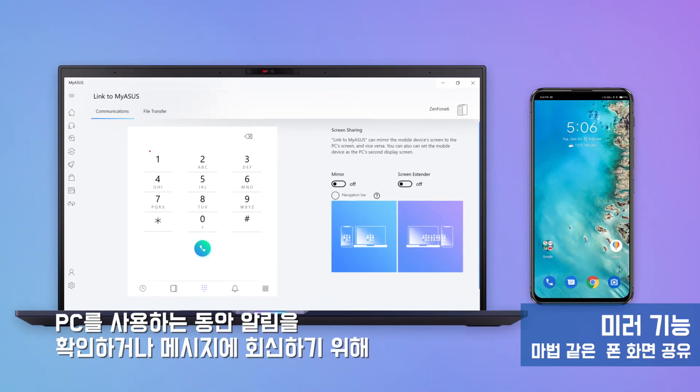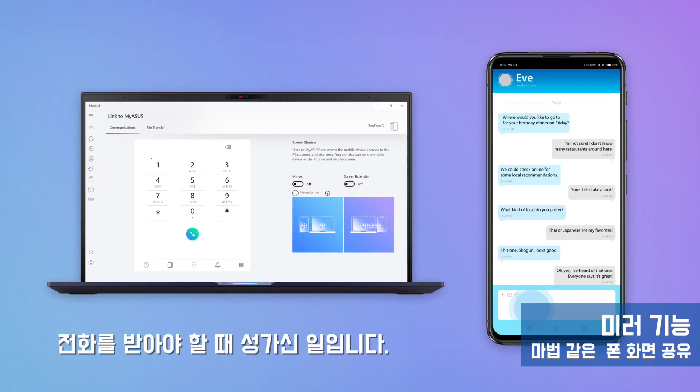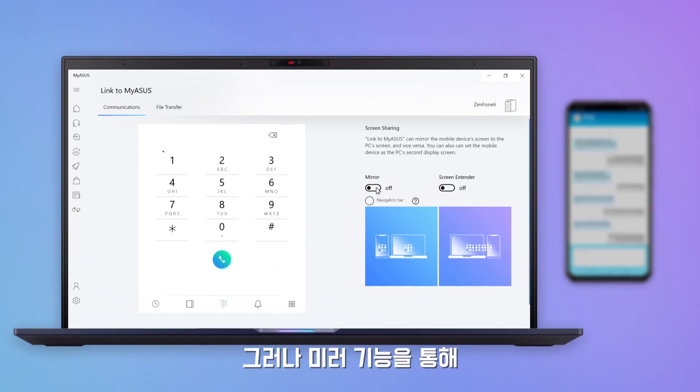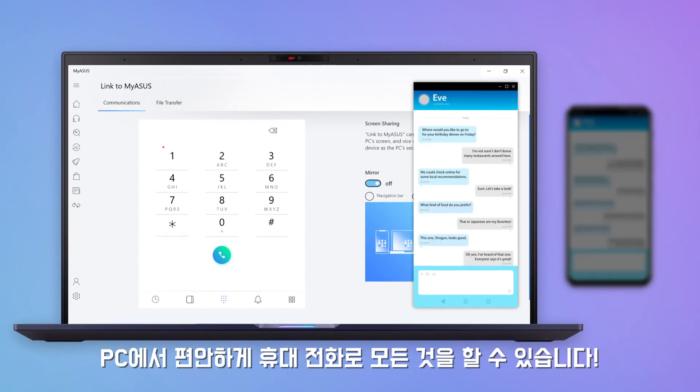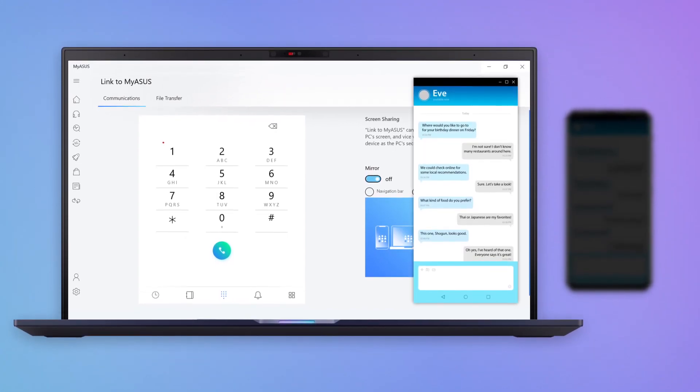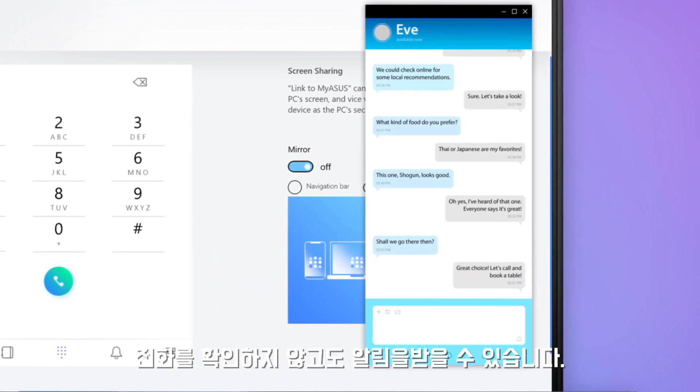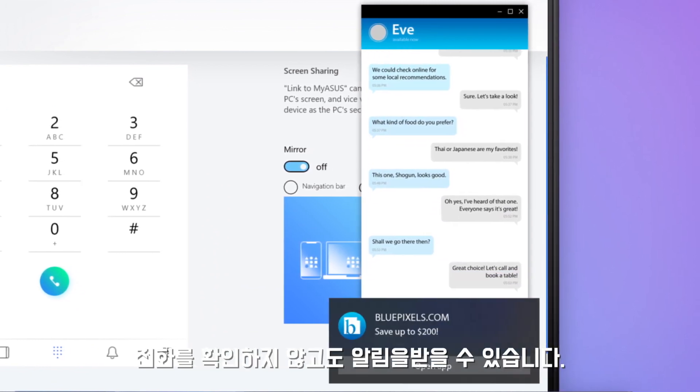It's annoying when you have to pick up your phone to check notifications or reply to messages while you're using your PC. But with the mirror function, you can do everything on your phone from the comfort of your PC. Chat with your friends on mobile apps via your PC, or get notifications without having to check your phone.